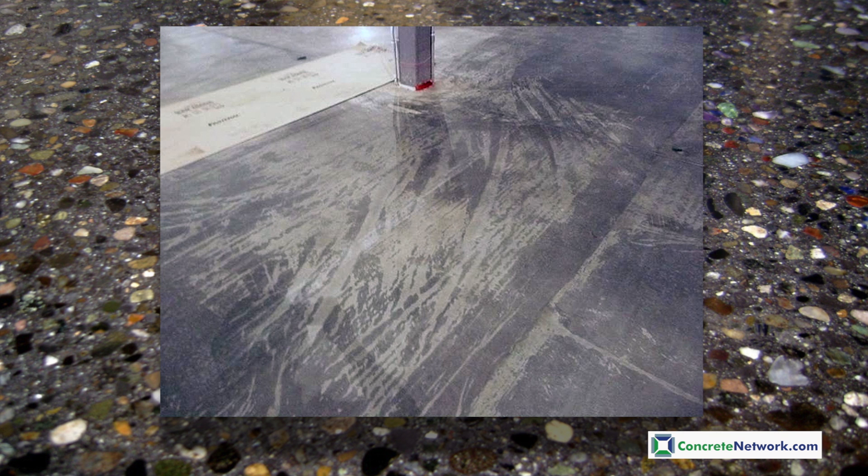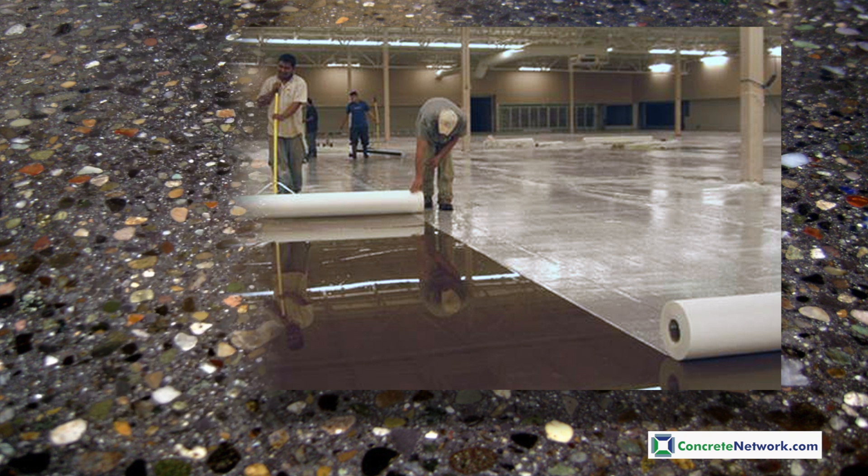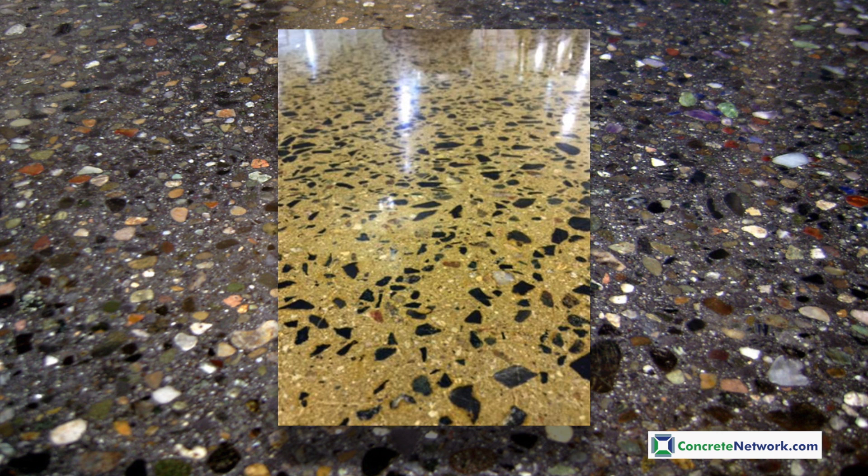The way a new concrete slab is cured can often have dramatic effects as well. In this case, the blanket was not flat on the surface, creating a differential cure with streaking. Blankets should lie flat, as seen here, with plenty of water underneath them. On this project, the contractor brought the floor all the way up to the specified grit, thinking that all of the steps would remove all of the cure lines. Unfortunately, this was not the case, and the remedy was to grind deeper, exposing a uniform coarse aggregate exposure, driving the project budget up an additional $1.50 per square foot from the original bid.